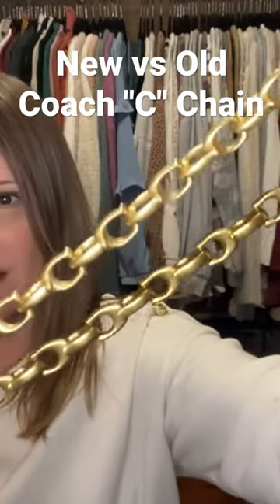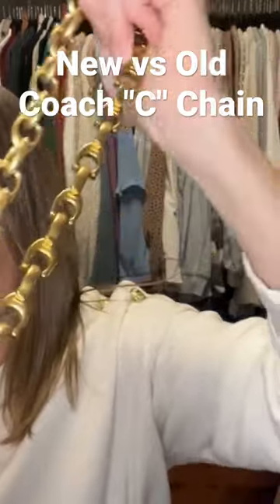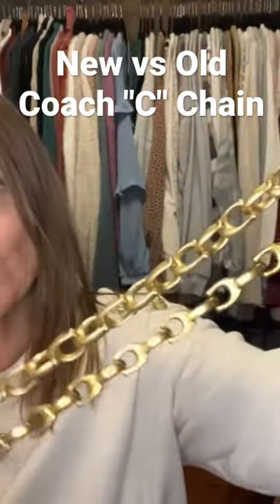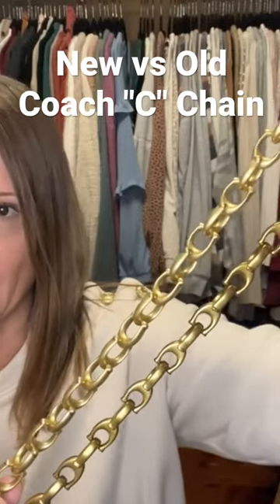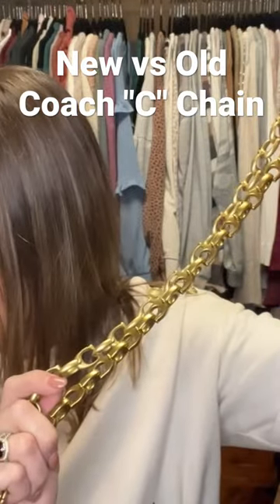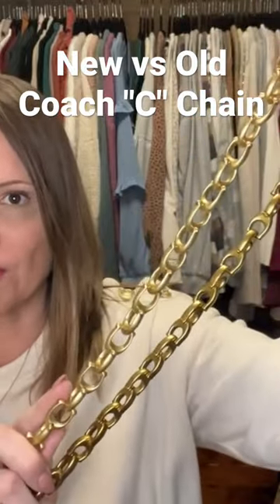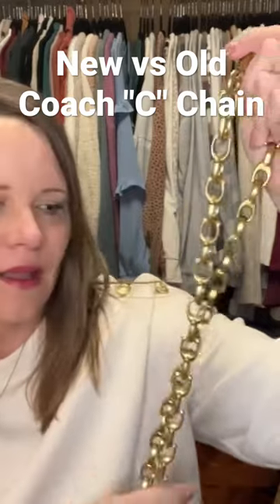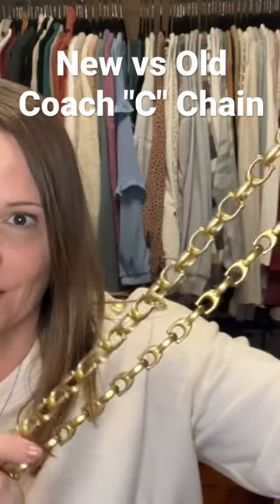I want to keep both of these chains. I love the pale gold color on the new version, and I love the shorter length with several of my bags, including the studio bag, the field tote 22. I like it with the pillow tabby too — I like how it's a little chunkier to go with the pillow tabby. I like the old one better with my soft tabbies — that's a definite.